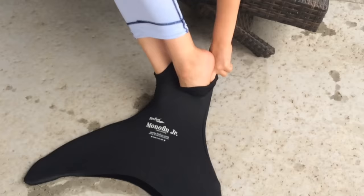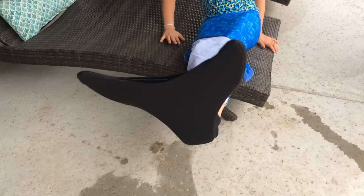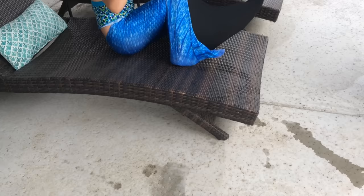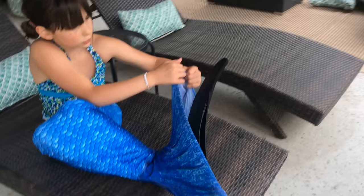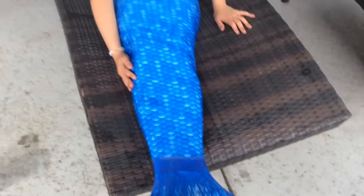You grab these little cups and put them on like this. This is how you should look — you look very fabulous. I'm going to do this on my lounge; it's probably going to be a little simpler. Then you totally stretch this up and put that on like that, then grab this one, stretch it up, and put this up like that.